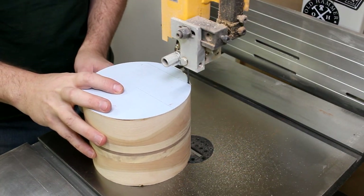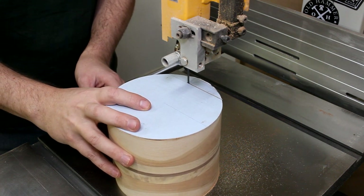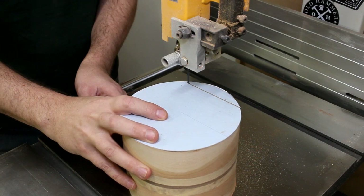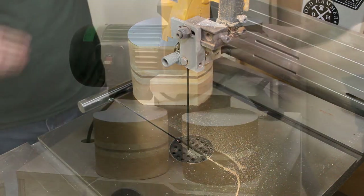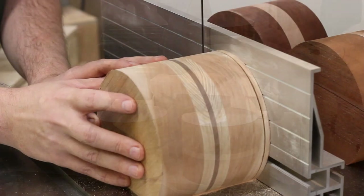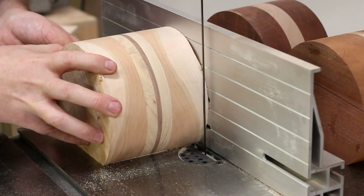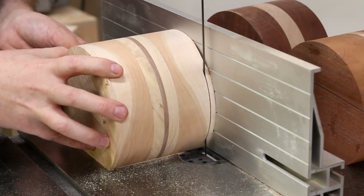Then I could lop off the bottom back over on the bandsaw, and once I got that cut off, I flattened things back up over at the sander. Now for the first vertical cuts — I set the fence to a quarter inch and take the sides off of each blank.